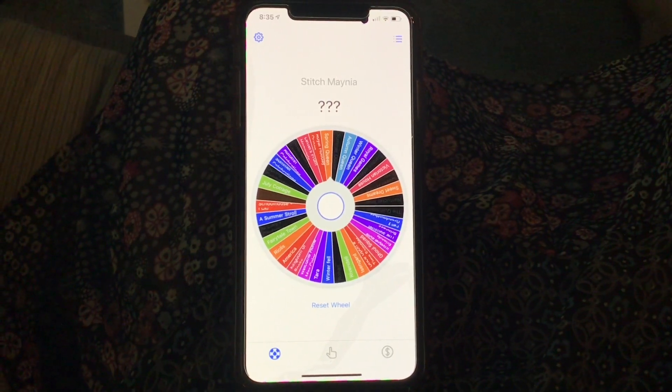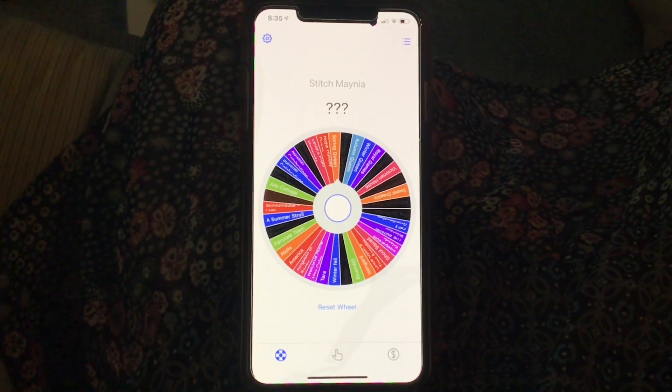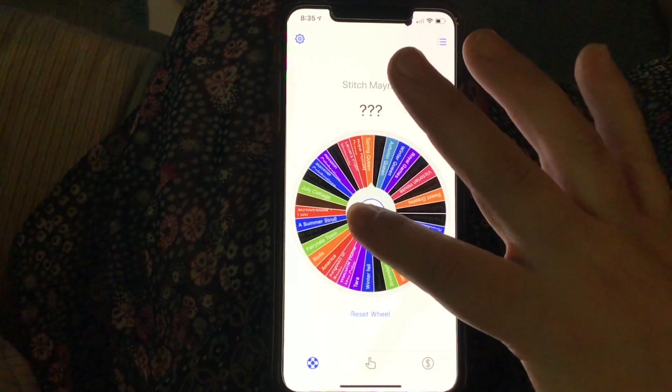Hello friends! Slightly different setting — we're just in my living room and my phone's on my lap. I just thought that I would quickly roll and see what we're going to do today.